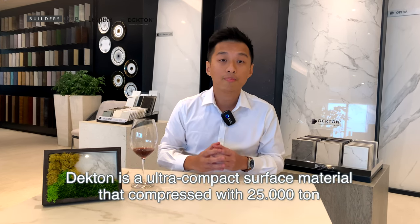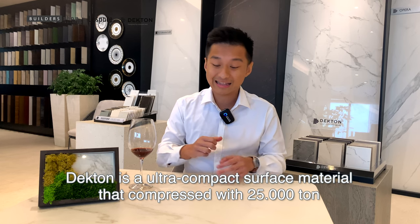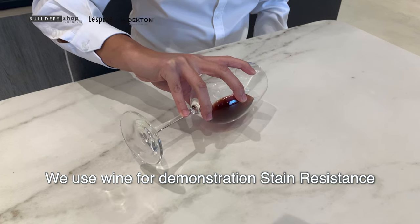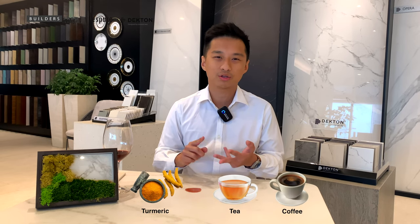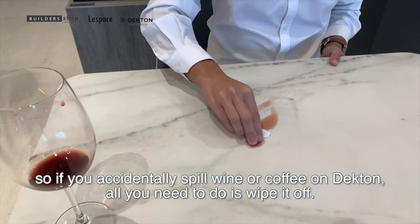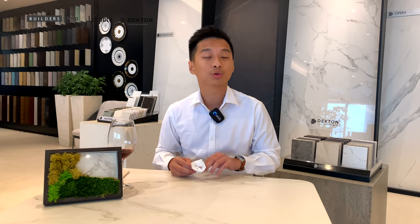Now let's discuss stain resistance. The stain resistance comes from the ultra-compact material itself — Dekton is compressed with 25,000 tons of pressure that leaves no pores at all on the slabs, and that is why it is stain resistant. In this video, I would like to show it with wine. You can just pour wine on top of the table, but you can also use coffee, tea, or even turmeric at home. You can leave it there for two or three days and just wipe it off — there is no residue or stain left on the slabs at all. We warranty that stain resistance for 25 years.